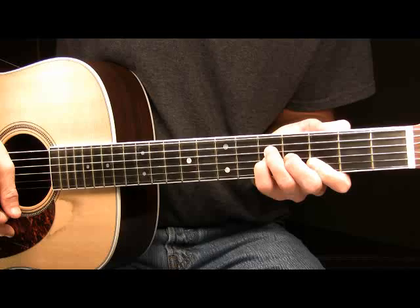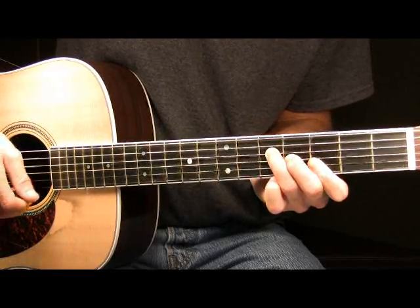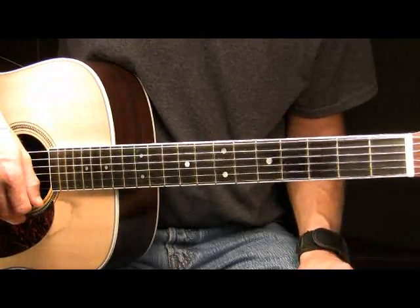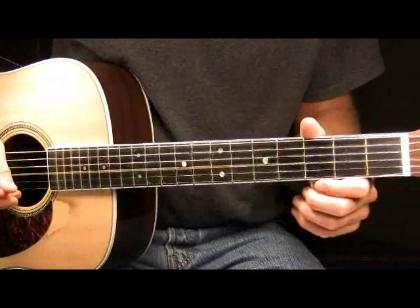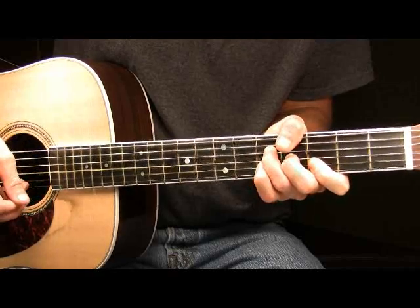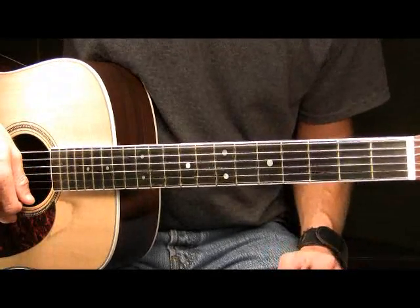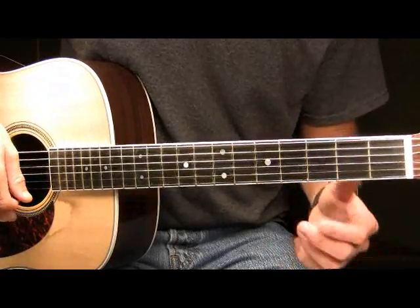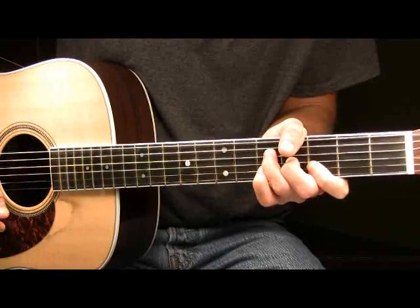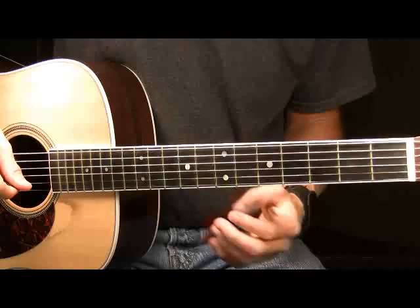Next, place your pinky back onto the fifth fret of your G and pick your G and B strings together once again. Then pick your pinky up off the board, pick your G string only, and then pick your D string only — and that will end part three. Part three played all together slow, then at a little faster pace, then at full speed. Parts one through three played at full speed.